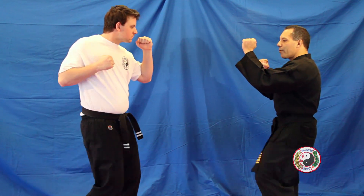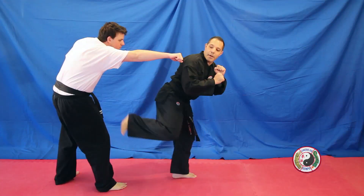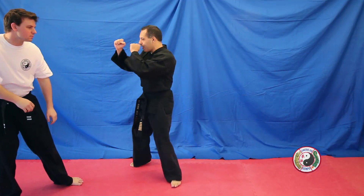Combination 12: punch comes in, front ball kick to knock the person back, land forwards, bring your feet together, looking over your right shoulder, back kick to the body, cross, and cover.